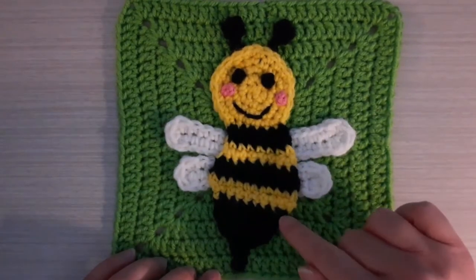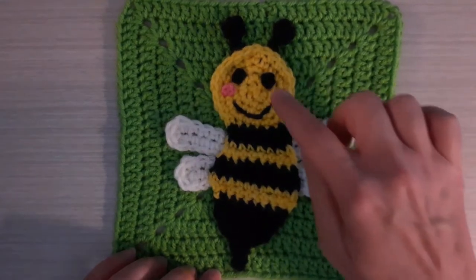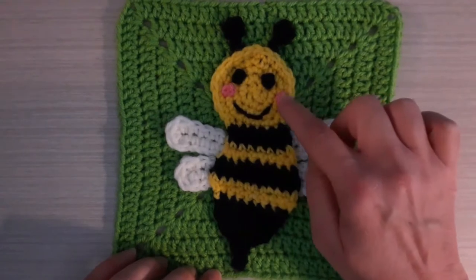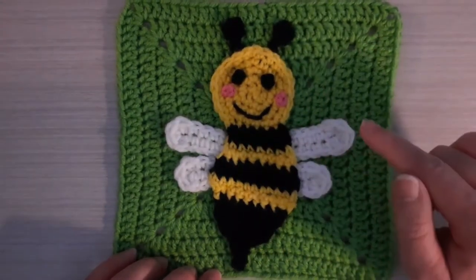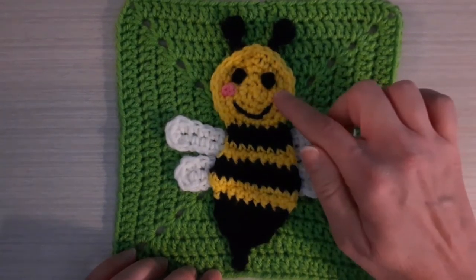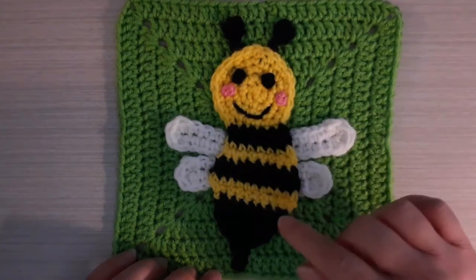In this video, which is part two, I'm going to show you how to make the wings and the details for the face. I'll show you how to make the eyes, the mouth, the little pink cheeks, and the antennas. And then I'm going to show you how to sew on the wings, the face details, and the antennas onto the applique.